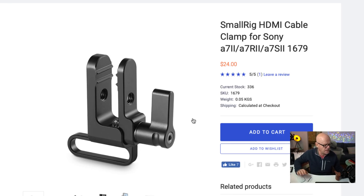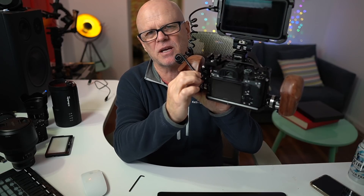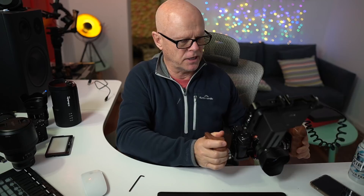Just make sure you order the correct HDMI clamp — that is number 1679. If you don't get the right one, it won't fit on the cage you're using. That gives you the ability to tie it in at the back so you don't get anything flopping out and it's held in tightly. This is really good because these are mini HDMI ports, which can fall out very, very easily — they're not the full HDMI. So it's great to have that on there.